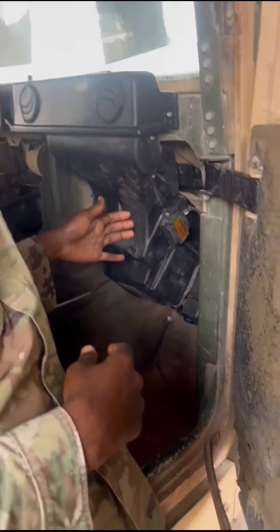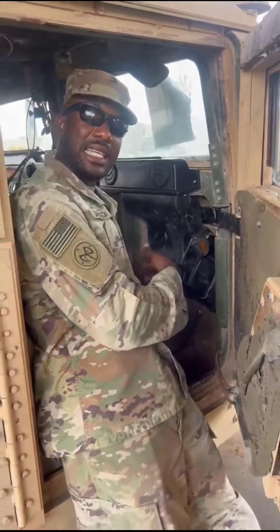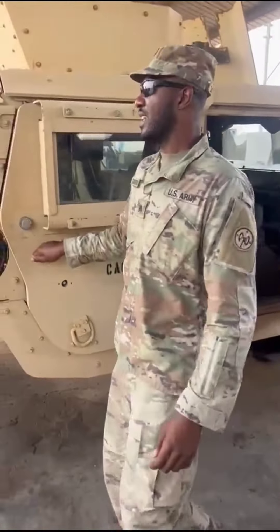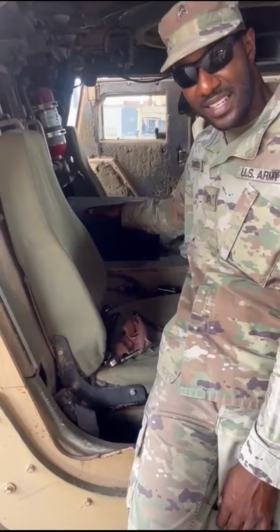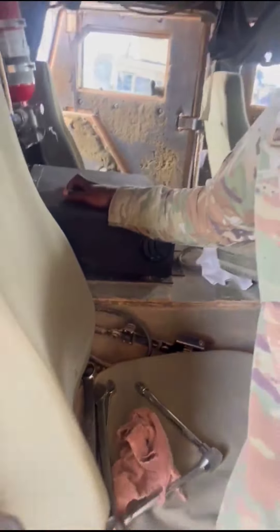This is the evaporator. I changed the evaporator. I changed this entire rail. So this is what takes the heat out of the vehicle. Normally people think when you turn on AC it's coming in, but it's actually taking heat out. I also changed the back evaporator as well, so that's a complete job within the entire AC system.